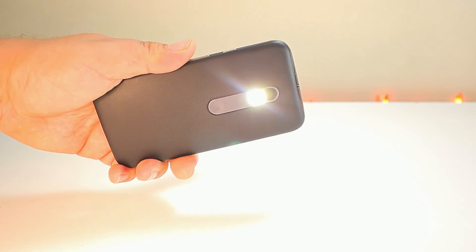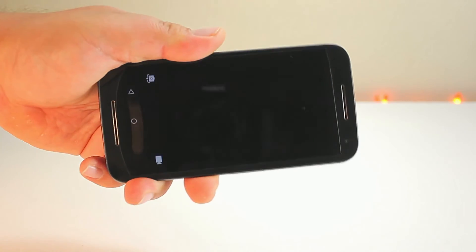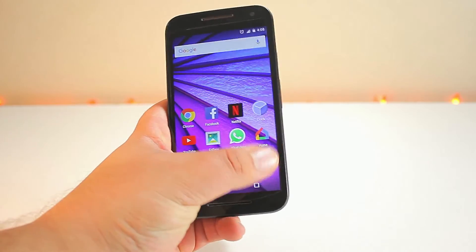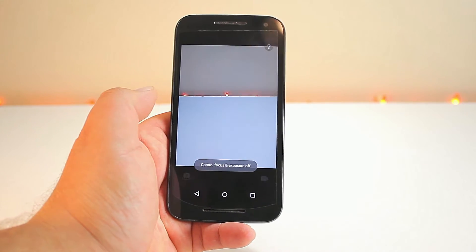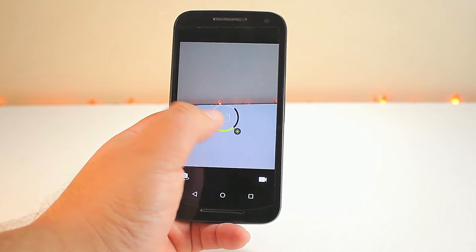Another cool feature: do the karate chop and you get the flashlight — one of the great features of Motorola, integrated on this phone as well. You can twist the phone to get the camera from the off position, twist it again to switch between cameras, and twist once more to turn off the camera. You also get FM radio using any earbuds or headphones, which act as the antenna.